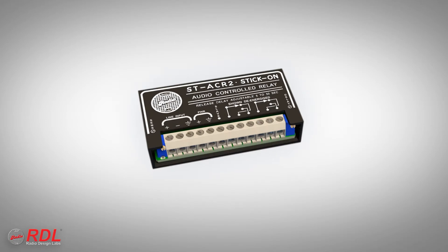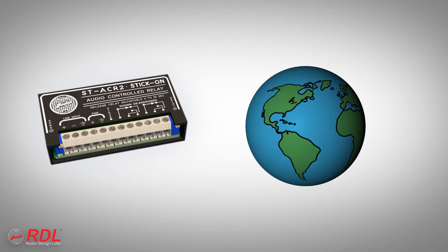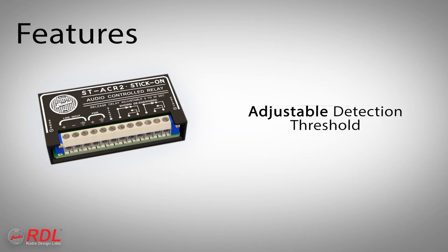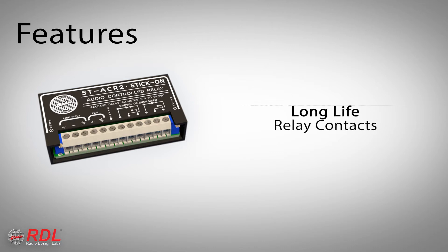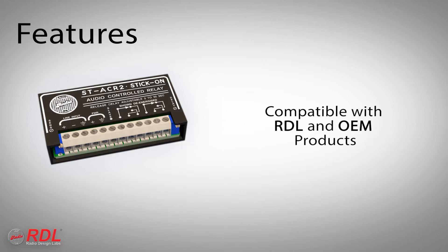The ST-ACR2 is used worldwide as an industry standard in line-level audio sensing, providing reliable and repeatable precision audio or silence detection, adjustable detection threshold, adjustable audio dropout delay, long-life relay contacts, an open collector output protected by an automatically resetting fuse, and compatibility with other RDL and OEM products.